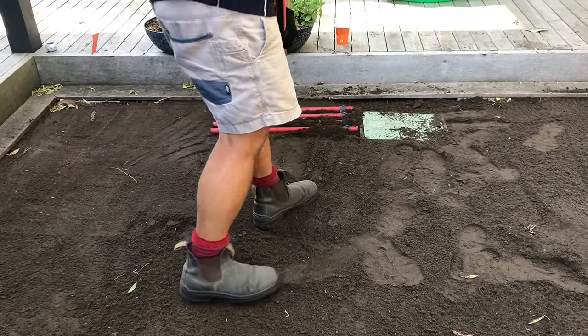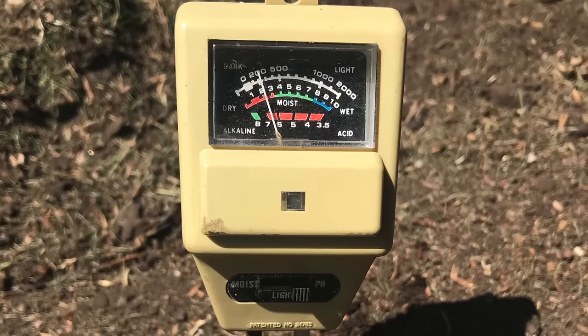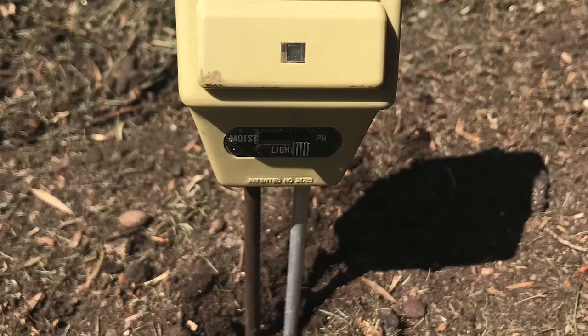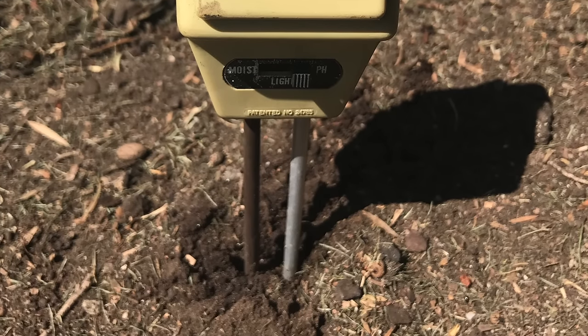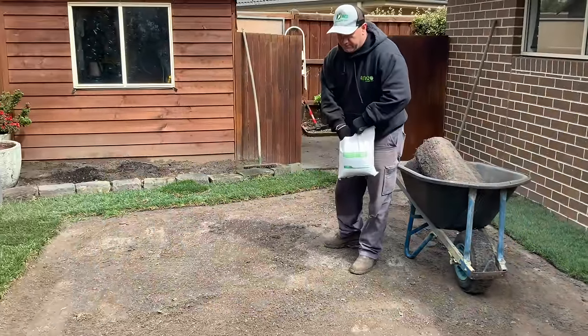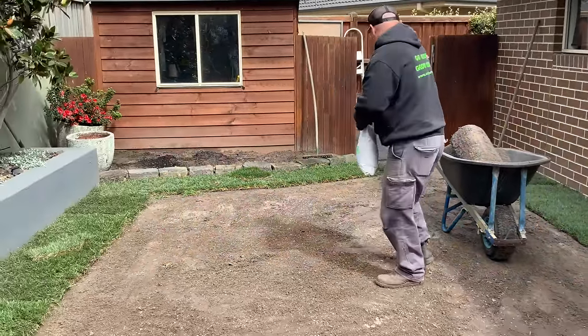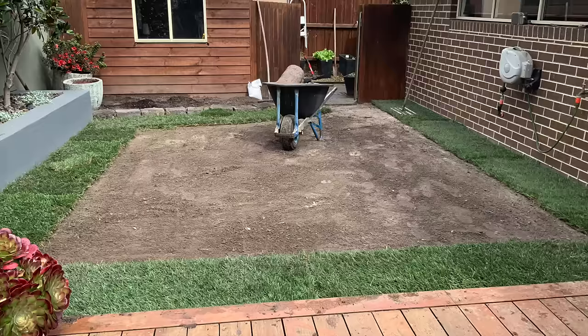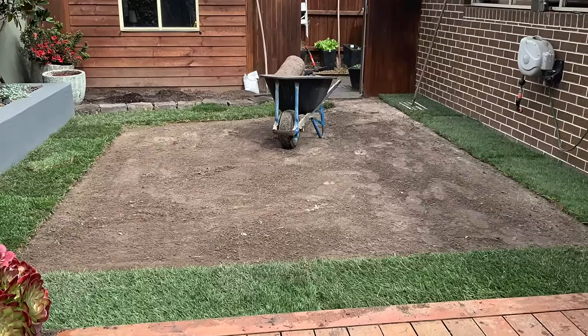Level the soil with a rake or a level lawn tool if you have one. The soil level should be approximately 20 millimetres below paths and edges. Now is also a good time to check the soil pH and add lime if required. Apply a lawn starter fertiliser to optimise root establishment, and you are now all set to start laying your turf.